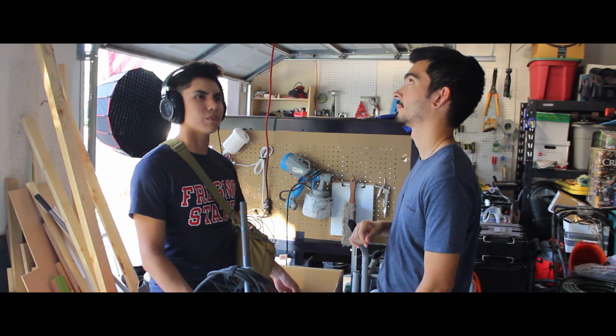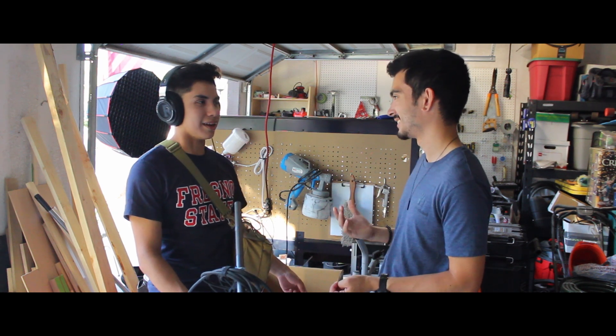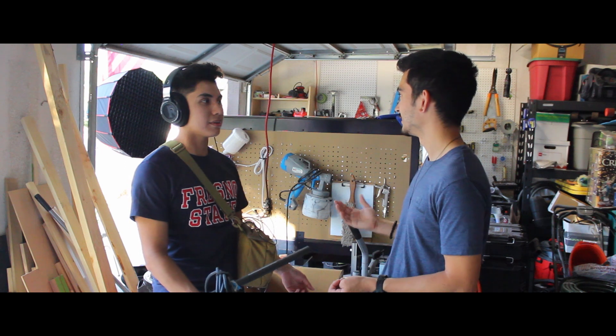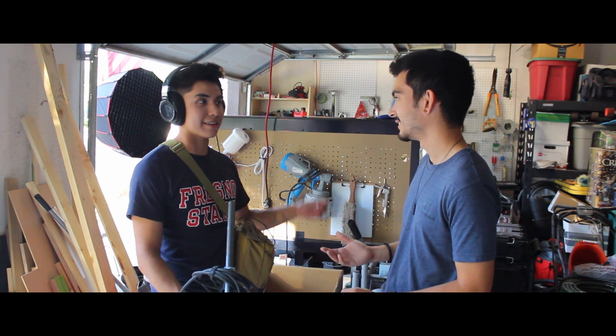So is this your recording studio? Yeah. Isn't it nice? I mean, it kind of works. Do you think you could help spice it up? You mean like this?